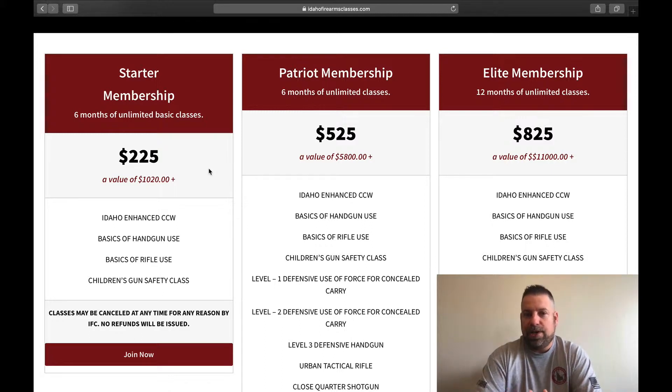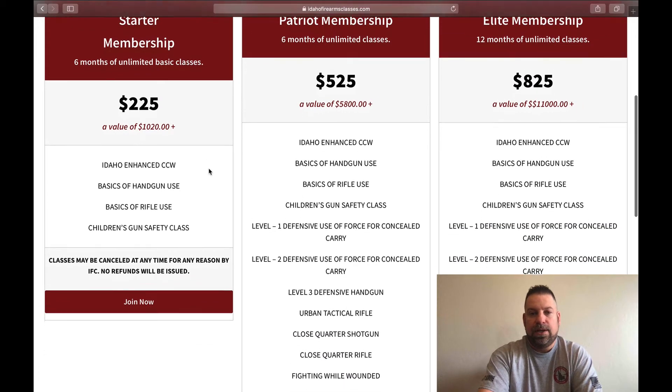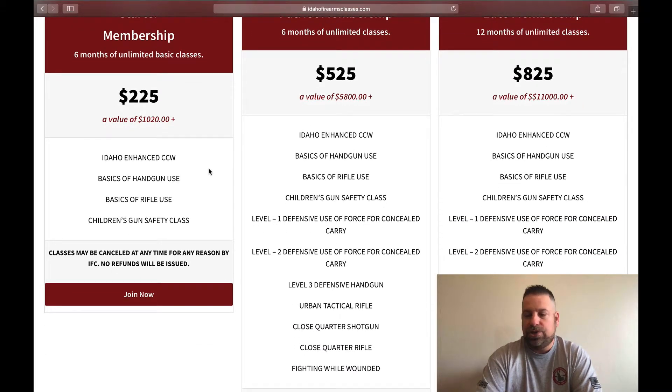Our second tier is going to be our Patriot Membership, which is our middle tier of three. This allows you to sign up for all the courses in that membership, including the Idaho Enhanced Concealed Carry Class, Basics of Handgun Use, Basics of Rifle Use, Children's Gun Safety, and all our Level 1 to Level 3 Defensive Use of Force Classes. Level 3 Defensive Handgun is the last one you take in that tier, so you go Level 1, 2, then 3.